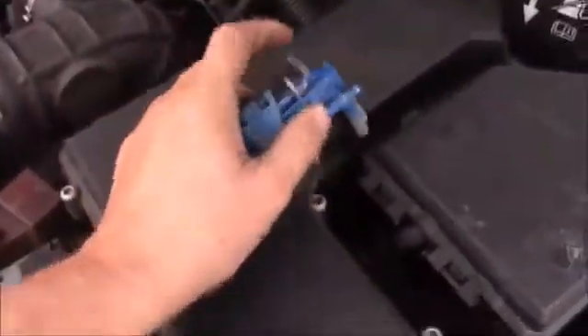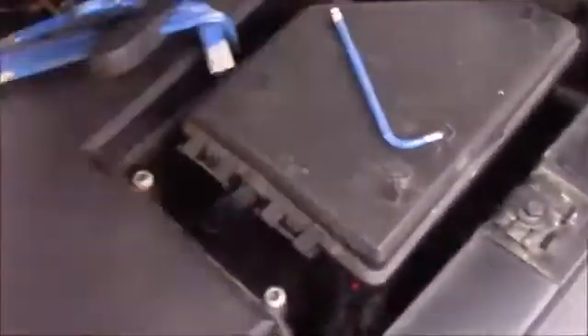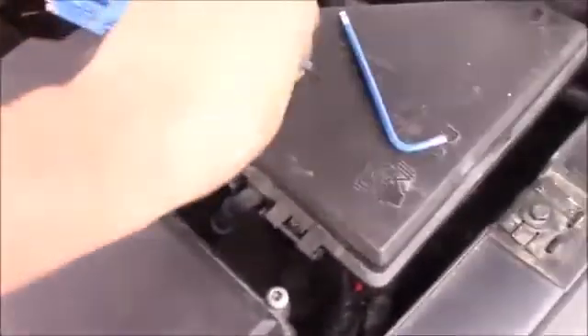Your ECU is fitted underneath this waterproof container with one, two, three, four, five Allen-headed bolts. I'll just find the size now. So, size five.